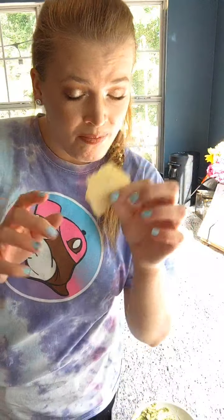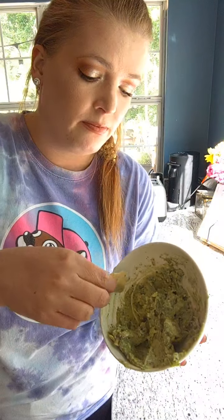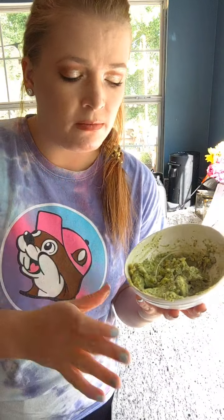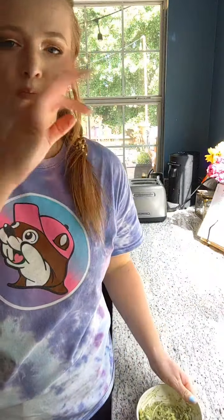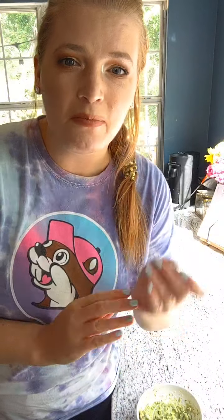I'm going to grab a chip and let's dig in, you guys. Perfection. So good! That's all I've got for today. Thanks for watching. Happy Cinco de Mayo! Bye.